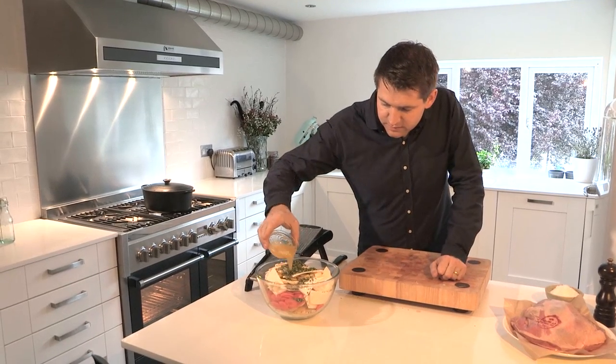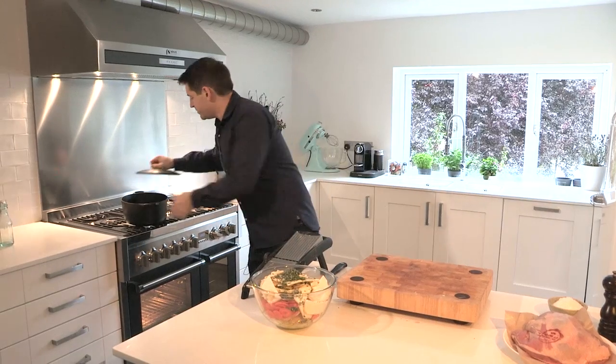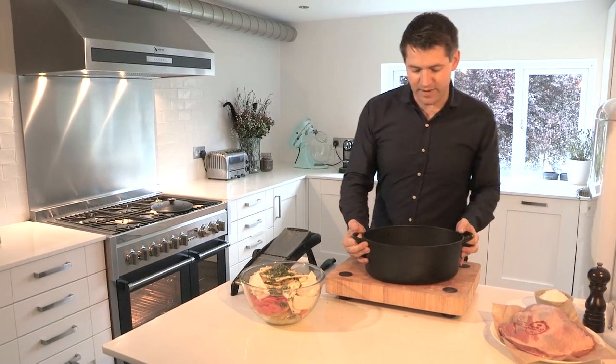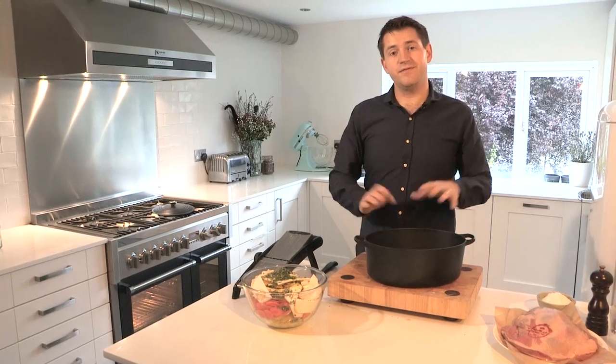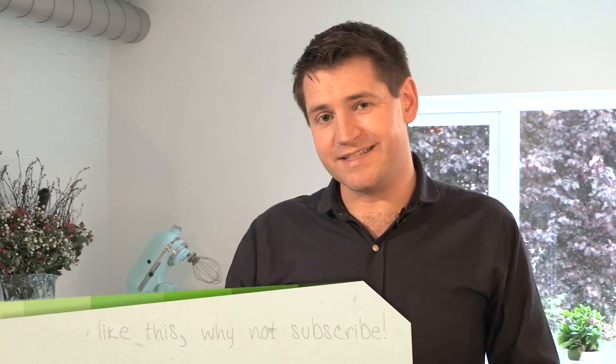Just for a bit of richness, add some melted butter and pour that over the top of the veg. You need a big casserole for this — ideally something really heavy-based like cast iron that's flameproof so you can put it on the hob. If you don't have cast iron, you could use something ceramic, but you might have to skip the next stage where we heat it through on the hob.